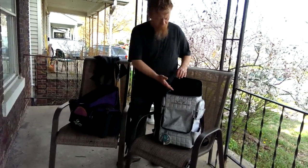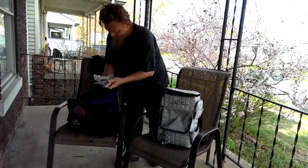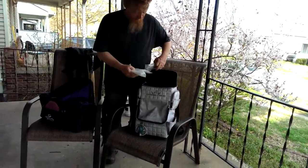Gateway Ozark Mountain bag — transfer now to the Ranger bag.